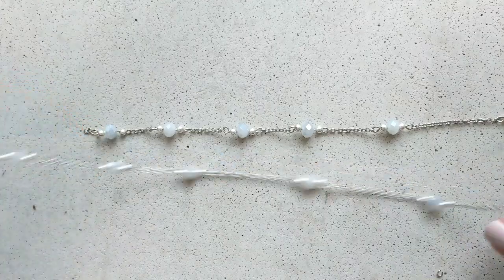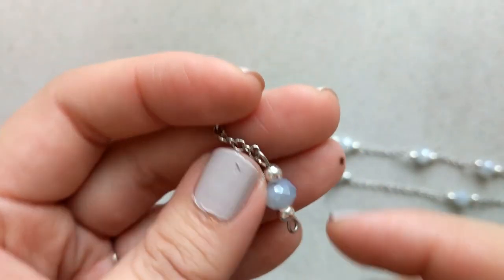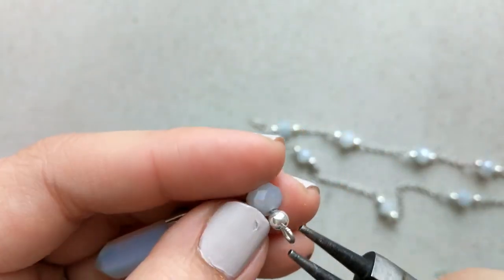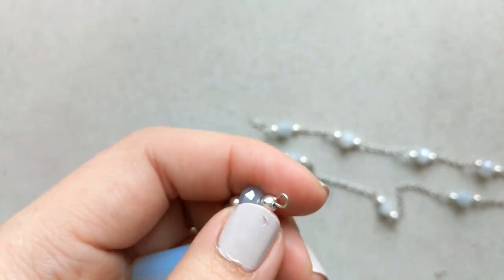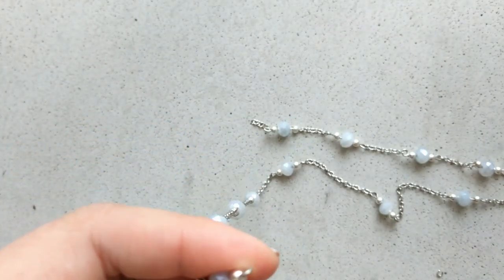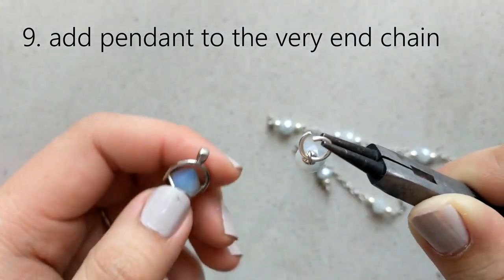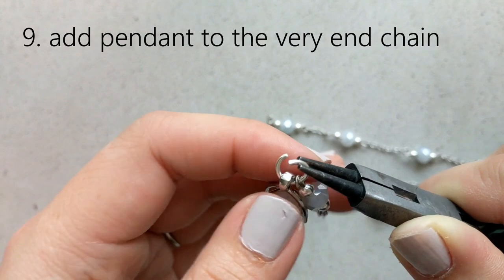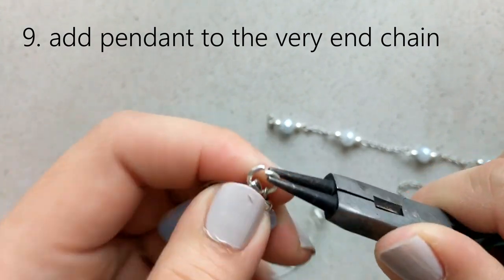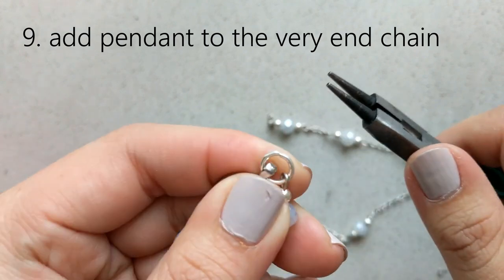Next, we're going to figure out where we want the lariat to start and stop, but first we need to put the pendant on one end of the necklace. We're going to add the pendant at the very end. I tried it with wire, but actually a jump ring makes it look better. Jump rings are pretty cheap — you can find them at Walmart or online — and they're quite useful if you're getting into jewelry making.